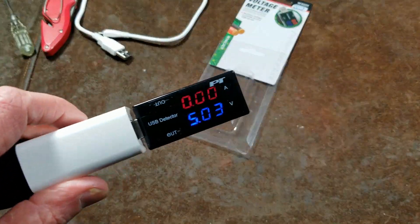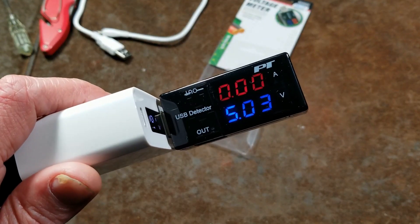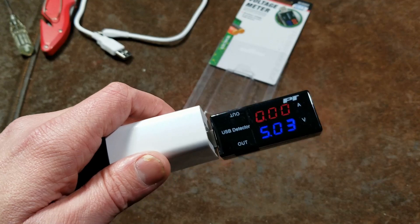Caddis Maximus here, with a review of the Performance Tool PT USB voltage detector, or voltage meter.